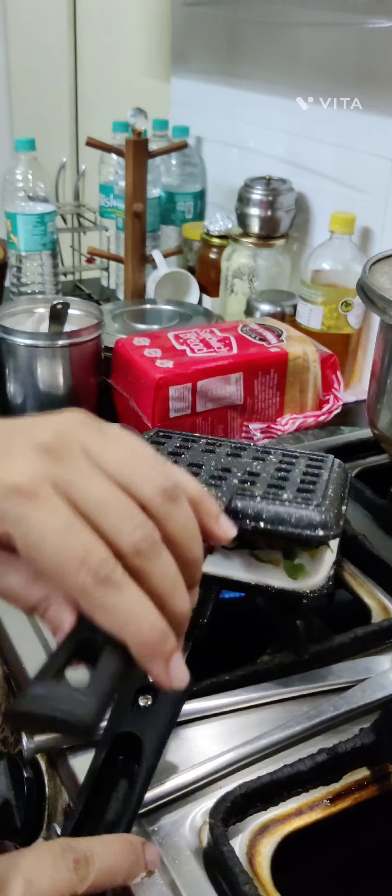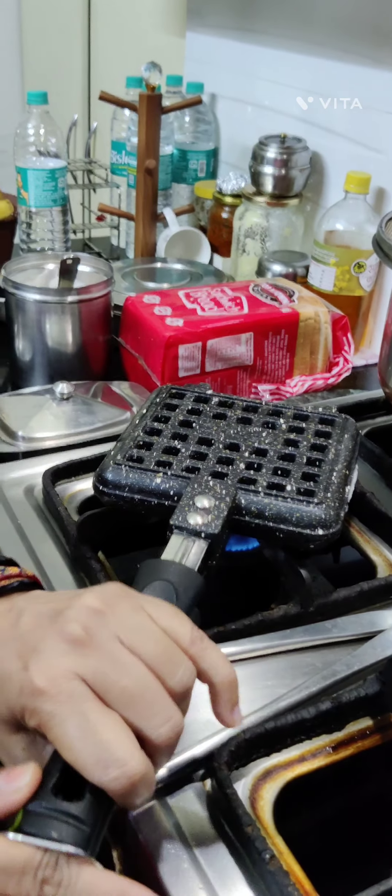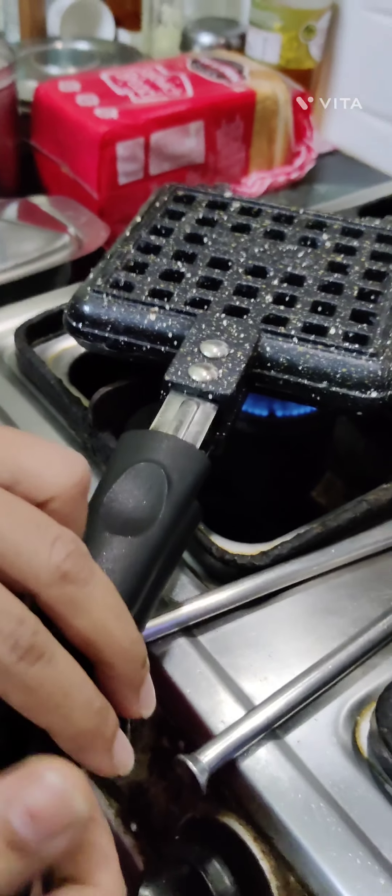Make sure to watch it till the end because the result is amazing. Then we close the pan and wait for it to cook.